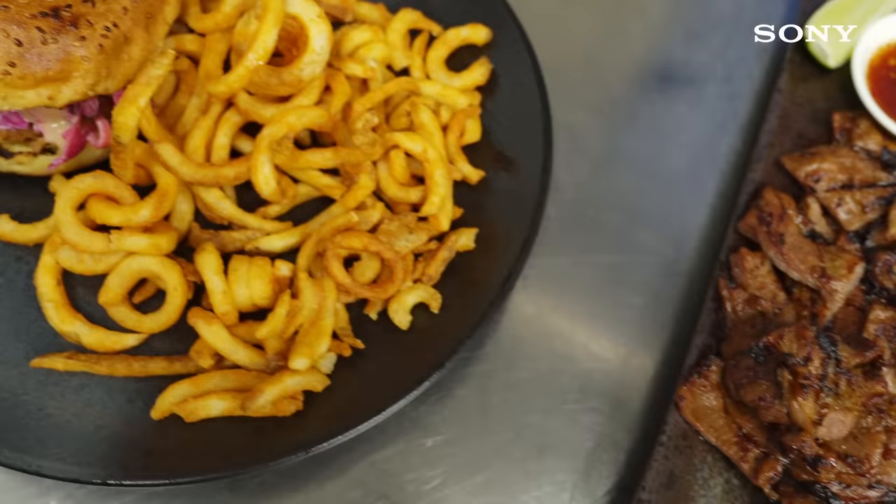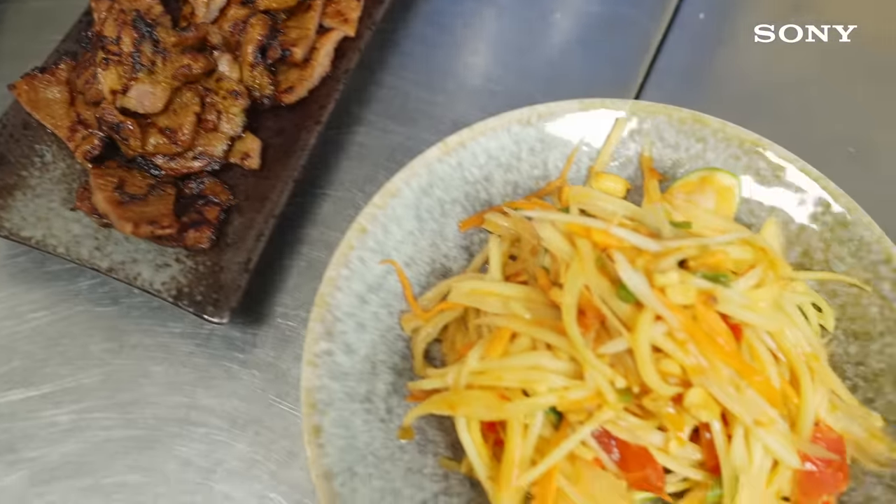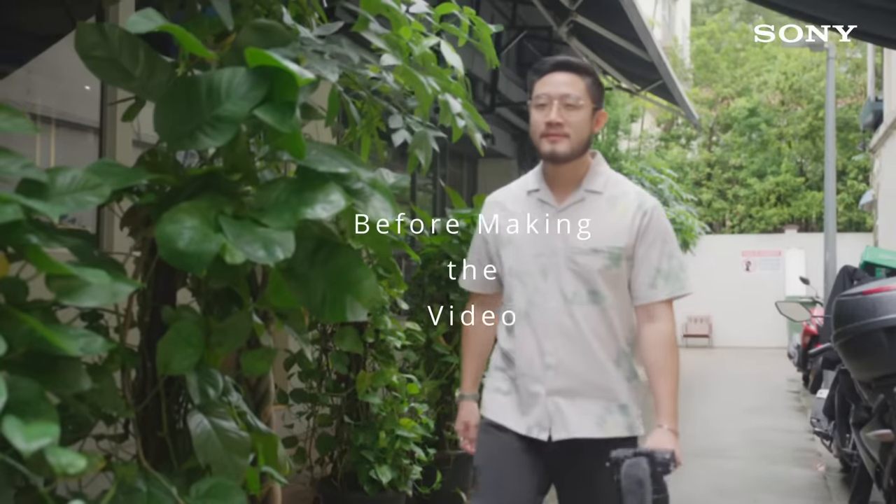Hey guys, Ashton here and welcome to this episode where we'll be sharing with you how to make your own food vlogs. I've always loved food and food content, and it came to a point where I wanted to share it with others too. Hopefully this video helps to point you in the right direction of making your own food vlogs.